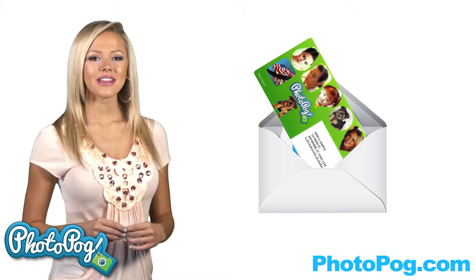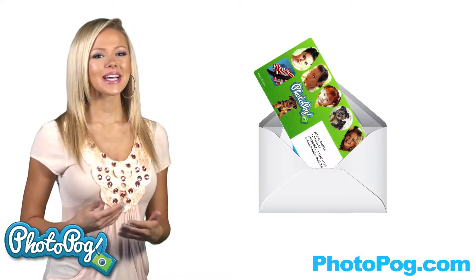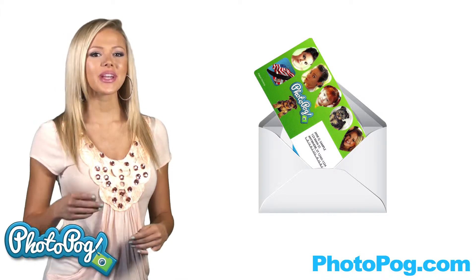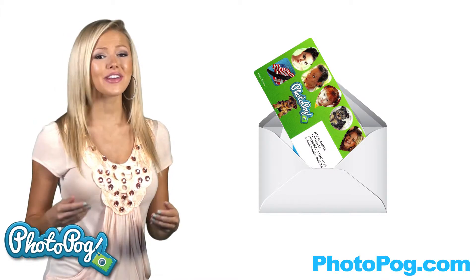You can add the Photopog mailer to birthday and holiday cards, pass them out for Valentine's Day or Halloween, have them mailed as gifts, you can even add them to your pet's collar. They look great.